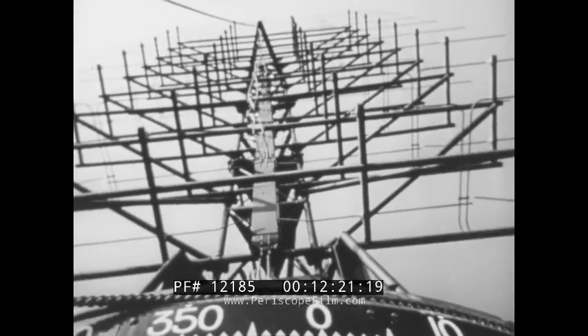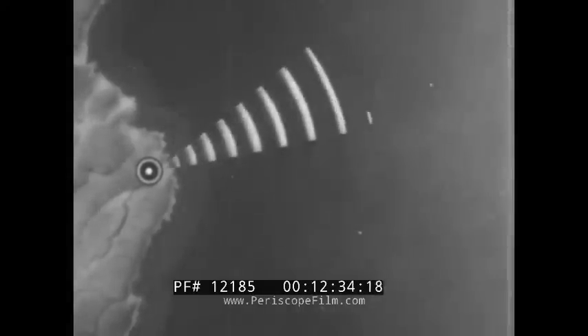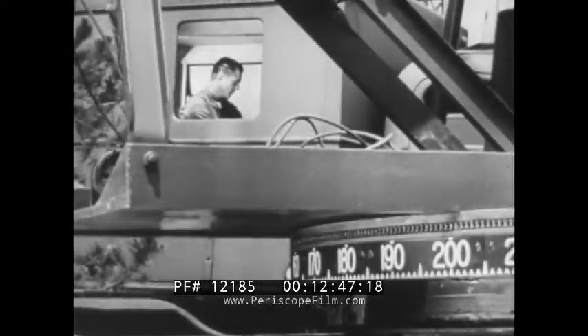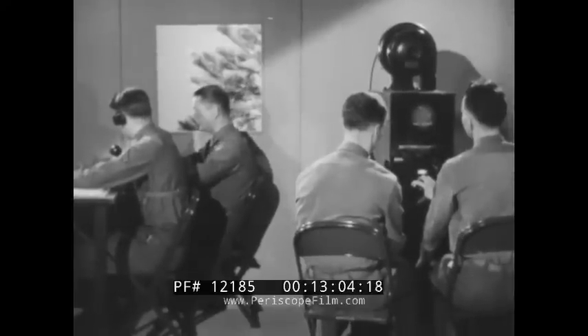Through experience the operator learns the sensitivity of the rheostat control so that he is able to keep the antenna right on the trail of a moving target. He also learns to approximate the direction and speed of a target. The operator tracks single targets for practice during his training period. In tactical employment the antenna moves back and forth at a uniform speed and the crew plots all targets within an assigned sector without stopping the antenna. The azimuth reader sees that the antenna covers the assigned sector; when the end of the arc is reached he calls out 'reverse.' Here's how the crew operates as it searches an assigned area.